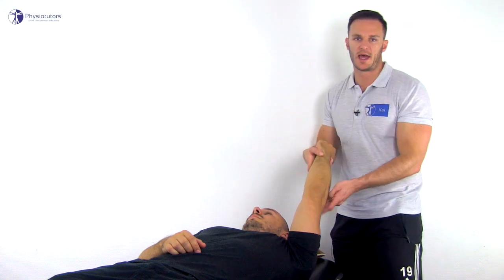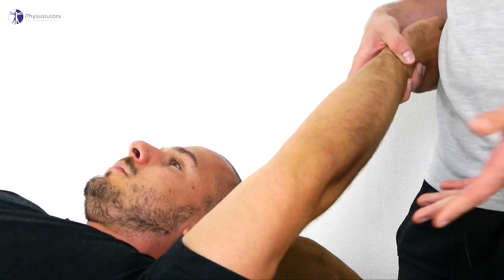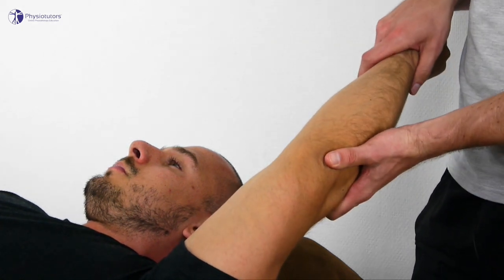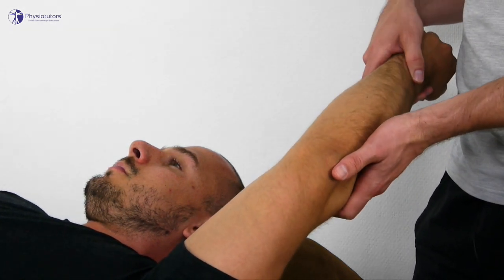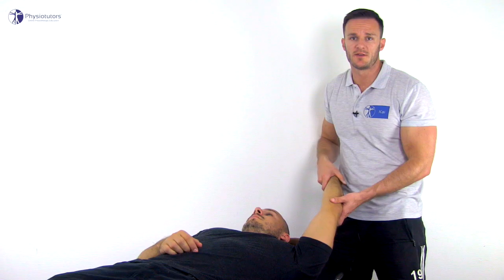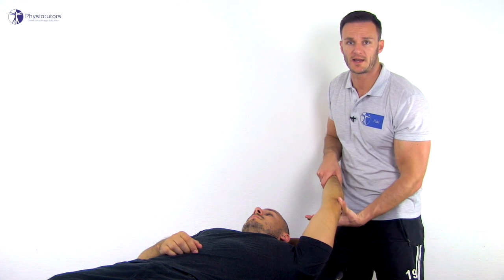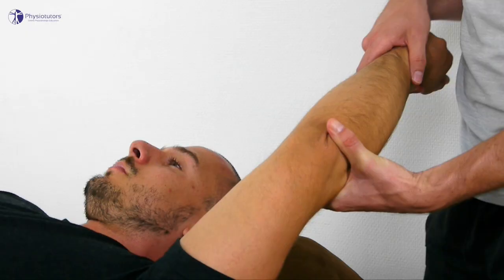The execution of the lateral pivot shift test in the elbow is similar to the performance of the lateral pivot shift test in the knee. To perform the test, have your patient in supine-lying position with the arm overhead and the examiner standing at the head of the table. Start with the elbow in full extension and gently bring the forearm into supination by rotating the patient's wrist. While slowly flexing the elbow, the supination torque is progressively increased while a valgus torque at the elbow and an axial load along the forearm are added.